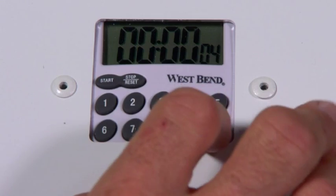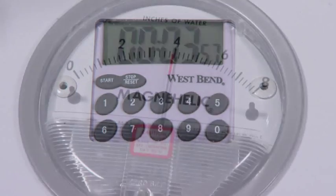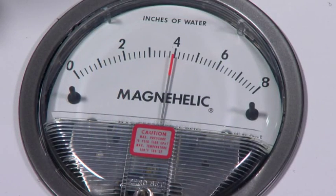Set the timer for 4 minutes and press start. At the end of 4 minutes, the pressure gauge must still read 4 inches of water.